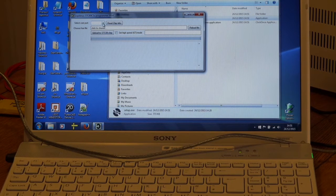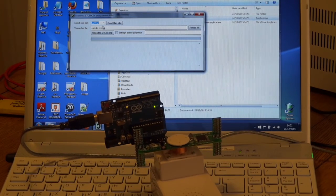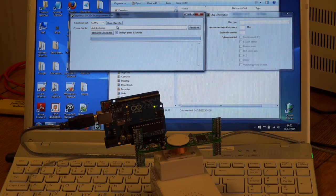We've got to tell it what COM port we're on — we were on COM12. I'll put this back here. I can do 'Read Chip Info', and if it's all good it'll tell us what sort of chip we've got. Didn't work at first, but I clicked on 'Set High Speed 6T Mode' then 'Read Chip Info' and now it knows — we've got an STC chip.